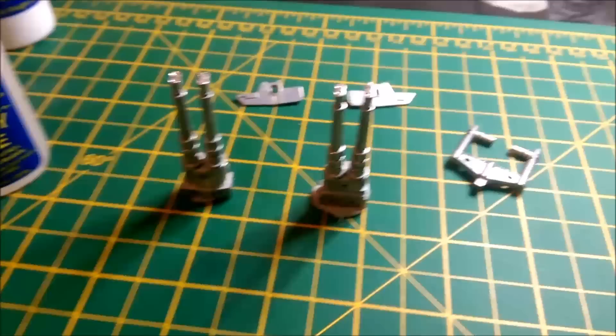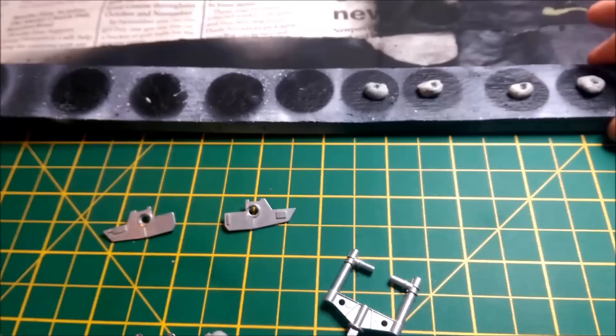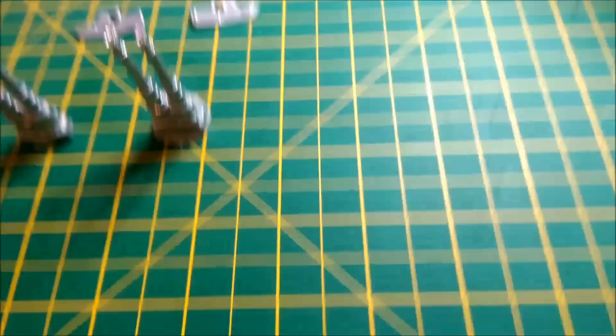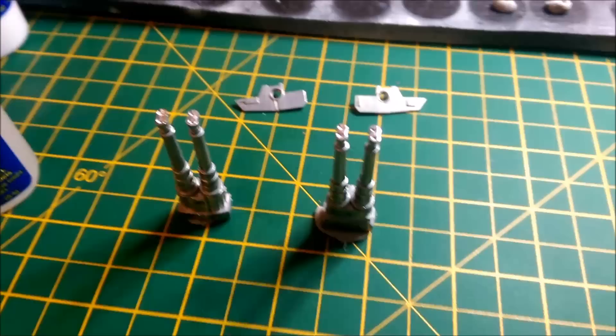The next step involves mounting them up. Usually you should do this in a ventilated area. I get my spray stick, go outside, and spray them on there. I'll use a bit of blue tack on there, stick them on, and spray until there's an even coat on each side.